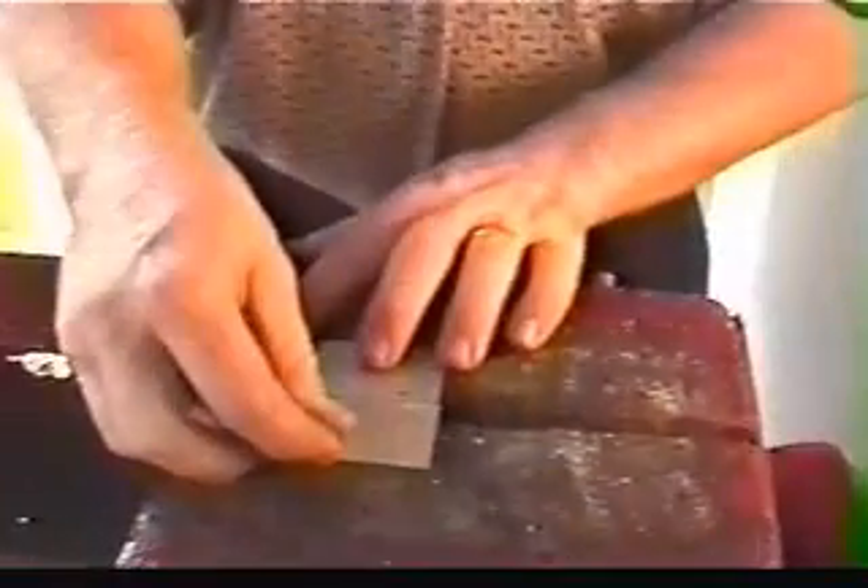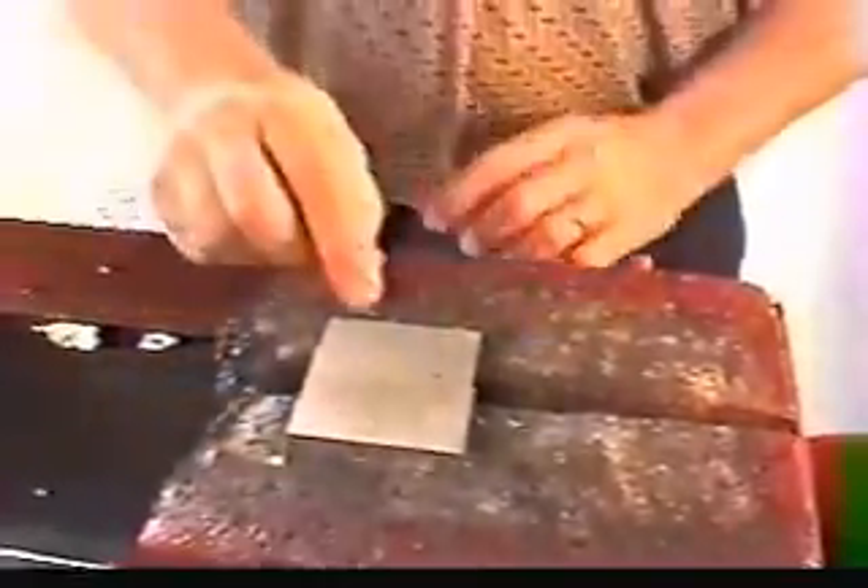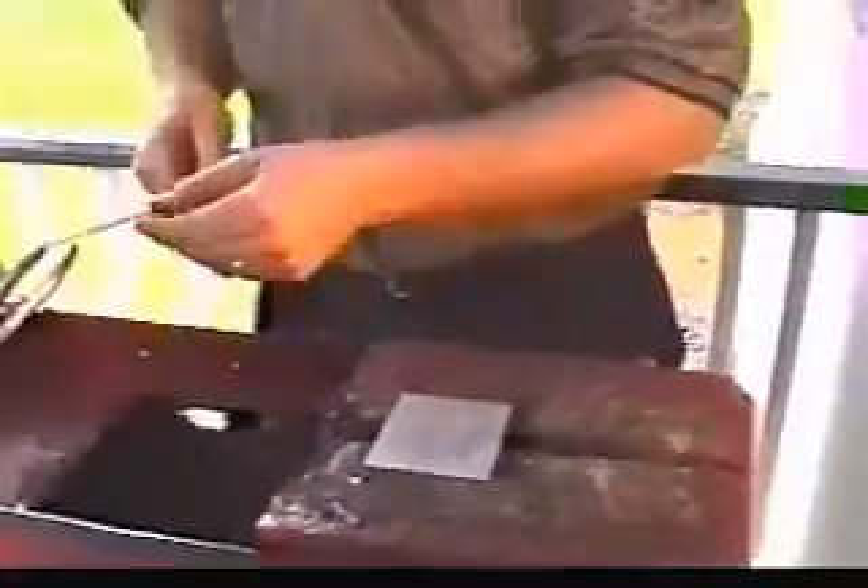We're going to be welding some thin aluminum. This is about 30,000ths thick, just a standard 3003 series aluminum. Not leaving any gap in that aluminum — just stick it right together on the bricks.